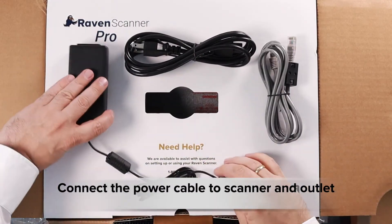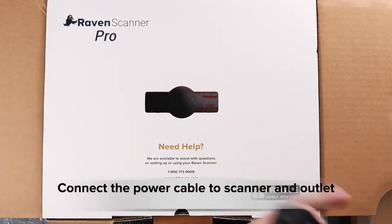Connect the power cable to the AC adapter, then plug into the back of the scanner and into a power outlet.